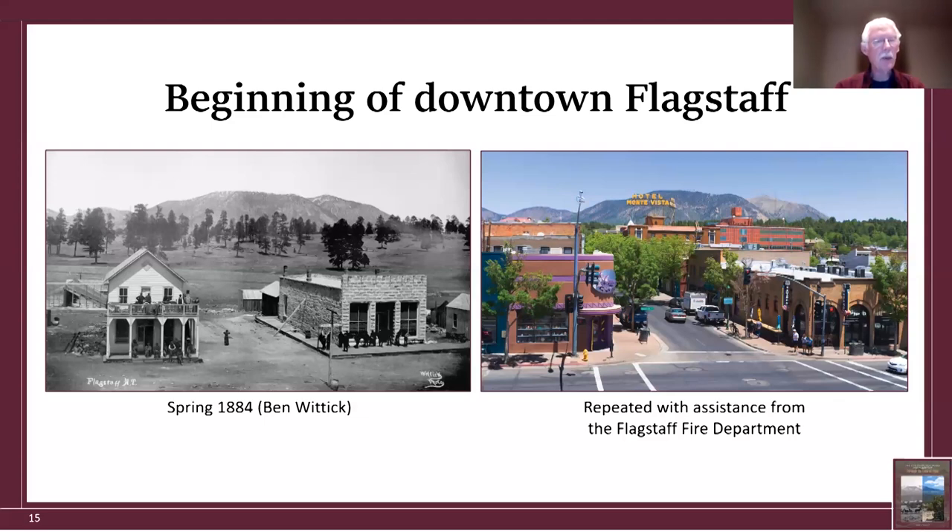Ecologically, the more important thing is that Flagstaff — unknown to most people — did not begin in a ponderosa pine forest. Downtown Flagstaff began in what was mostly a grassland with scattered large ponderosa pine trees. I blew up the photographs to see the stumps, and there were very few, far fewer than the wood for the buildings would have required. Other photographs also show Flagstaff began in a savanna — primarily grassland with scattered trees.